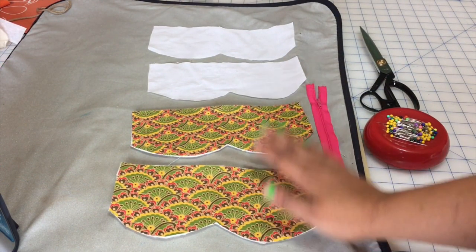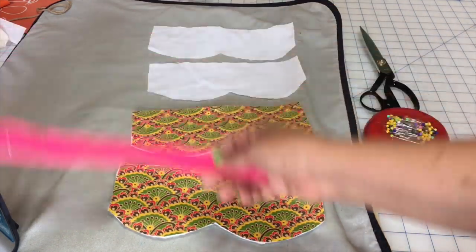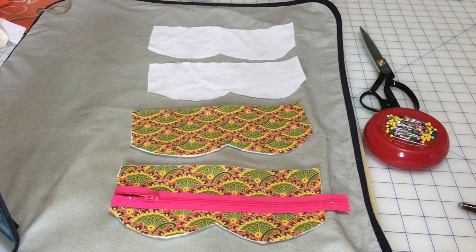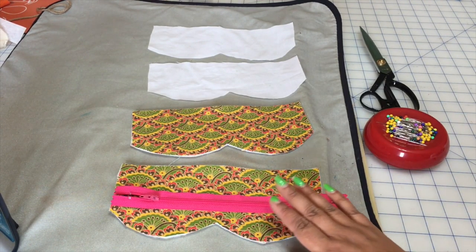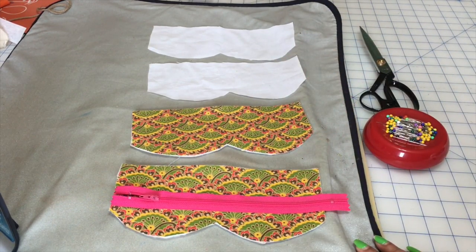I've cut the four pieces — two exterior and two interior. I'm going to be using this hot pink zipper; I think it will match my sister's personality. This case is for my sister's sunglasses. The instructions from here on would be applicable to any kind of zipper pouch.